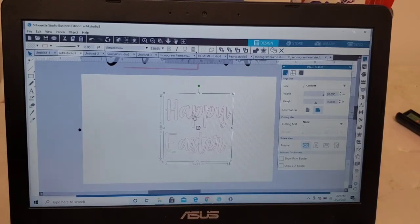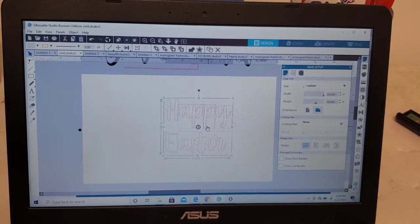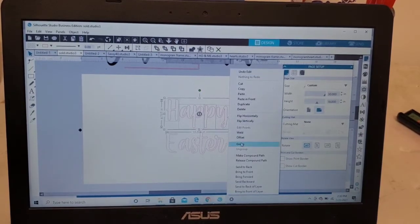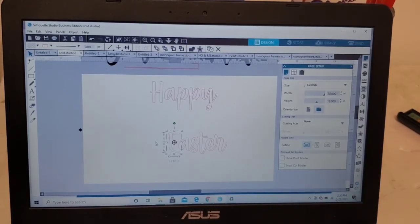If you see right here, my letters don't really form to each other. To get them to form, you're just going to right-click and weld, and that helps the letters to kind of flow with each other. Now I want to highlight each word individually so I can resize each word by itself. I don't really like the space between the E and the A, so I'm going to move my E over just a tad.